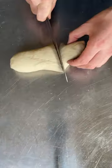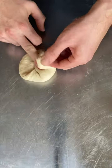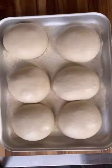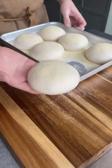Now divide your dough into six roughly equal pieces, flatten each piece out, fold in the edges, and form into balls. Add your dough balls to a semolina-lined tray, cover, and put in the fridge overnight.